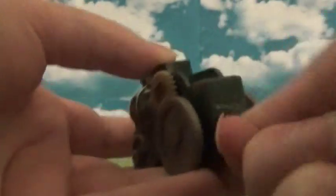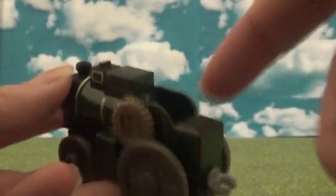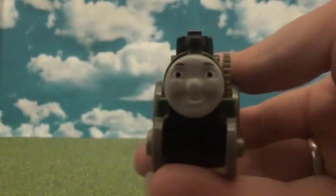He has Adventures couplings on the hook on the back, so they twist 360 degrees. There's his coal bunker, and I like the little feature inside — you can actually put a little driver in the cab, which is really neat. And there's his CGI face.